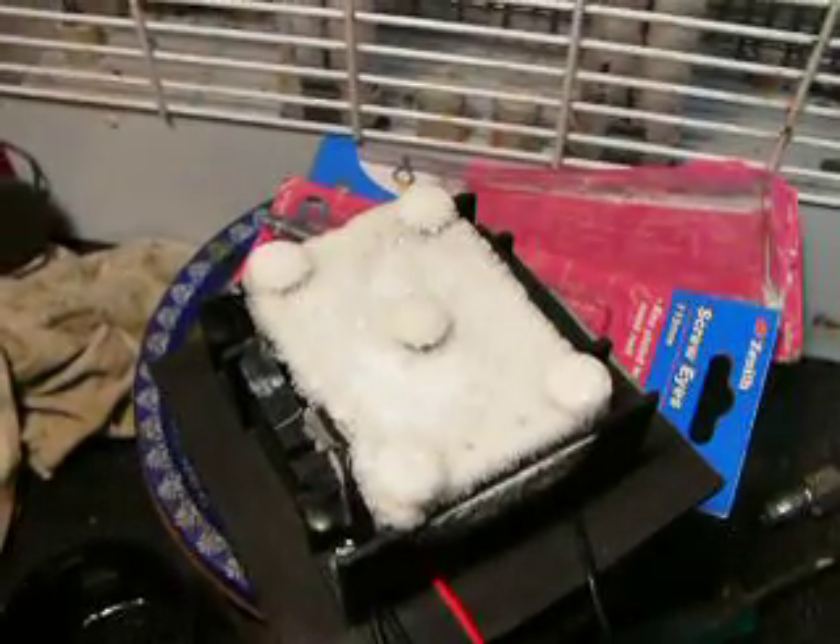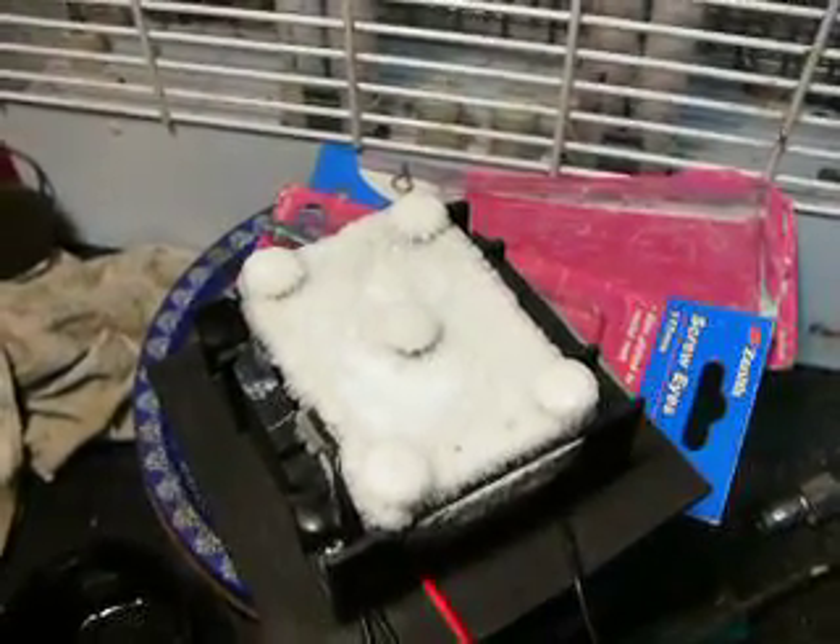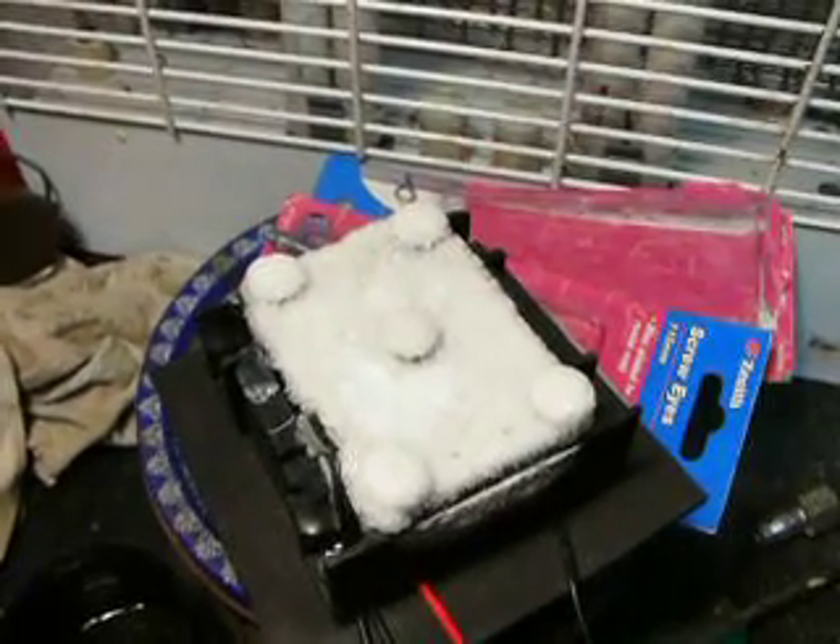Some of you may know this. This is a Peltier TEC chip, which is basically a heat transfer pump, and this is actually totally frosted up. It's really quite amazing.